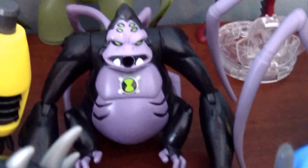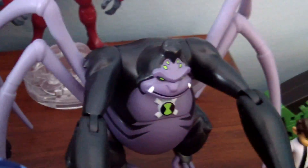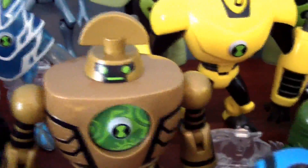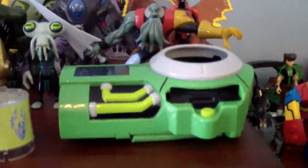We also have Armadrillo, this DNA Alien Heroes Ultimate Spider Monkey, Regular Ultimate Spider Monkey, NRG, Artiguana, Eedle, Clockwork, Ultimate Humongousaur, Ultimatized Ultimate Swampfire, Ultimatized Ultimate Big Chill, Way Big Diamond Head, Forearms, Ultimate Wild Mutt, Ultimate Cannon Bolt, Ultimate Echo Echo, Ultimate Echo Echo Gold version, Azimuth, Vilgax, Ultimate Kevin, Aggregor, Ultimate Aggregor, the Viewscope Ultimatrix, and the Disc Alien Ultimatrix.